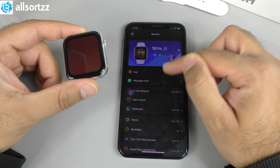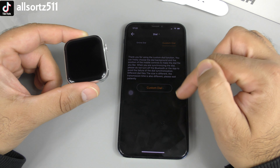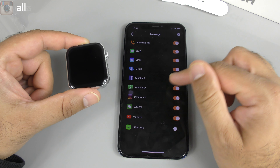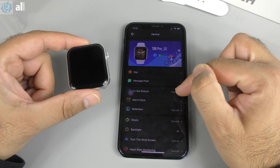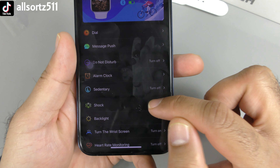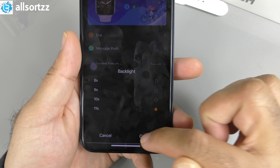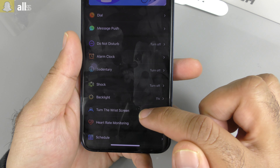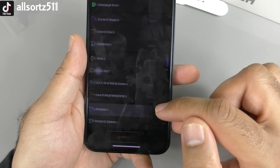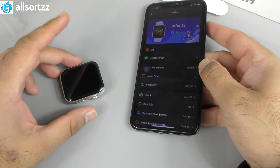Inside the app's dial section there are loads of different watch faces you can apply, including a custom dial option. Message push lets you choose notification sources: WeChat, YouTube, Instagram, WhatsApp. Do Not Disturb can be toggled on/off. Alarm clock settings are available. Backlight duration can be changed — setting it to 11 seconds. Wrist raise to wake screen can be toggled. Heart rate monitoring can be turned on or off. Schedule and remote camera are also available in the app.